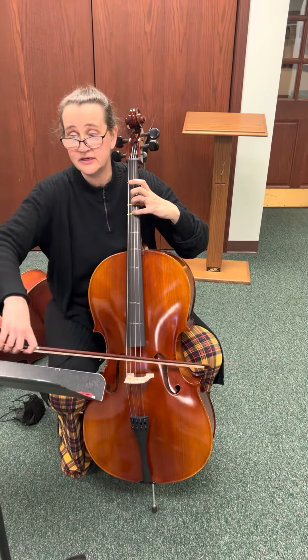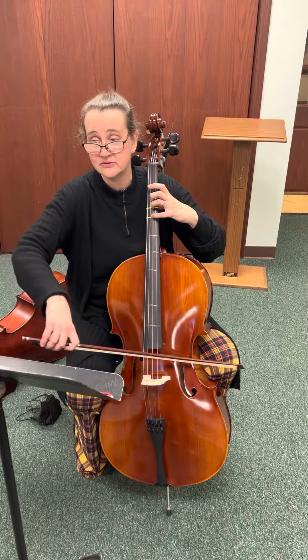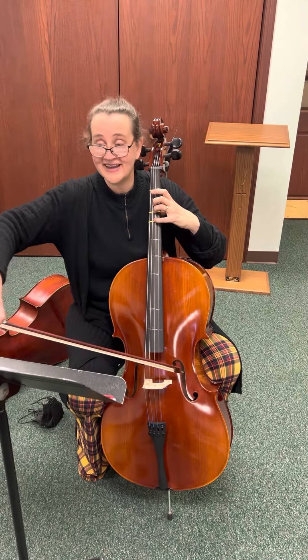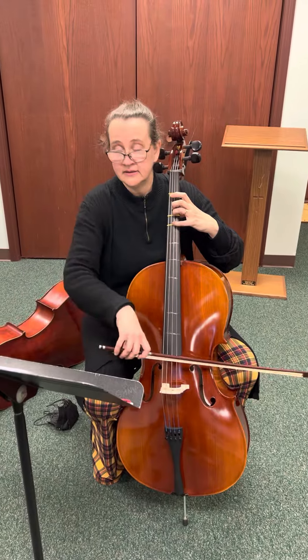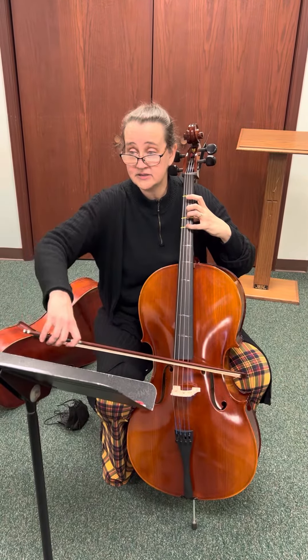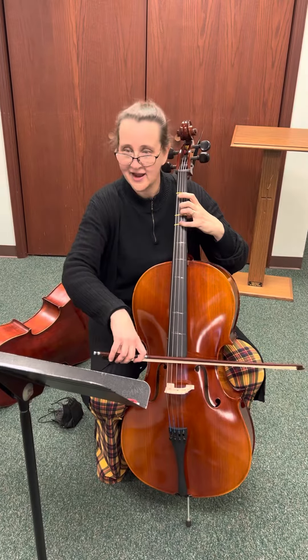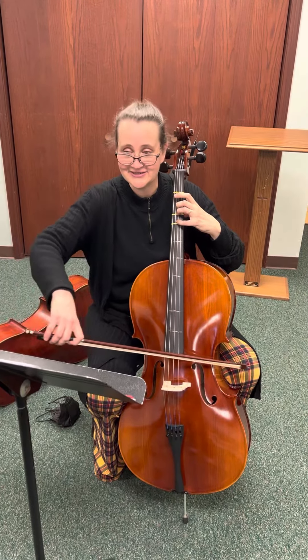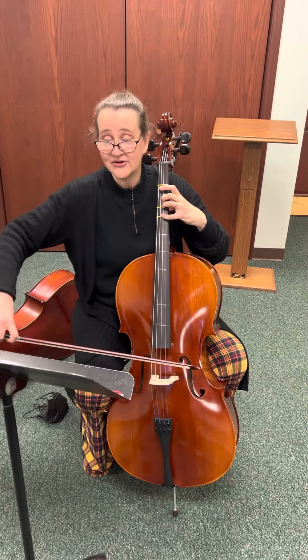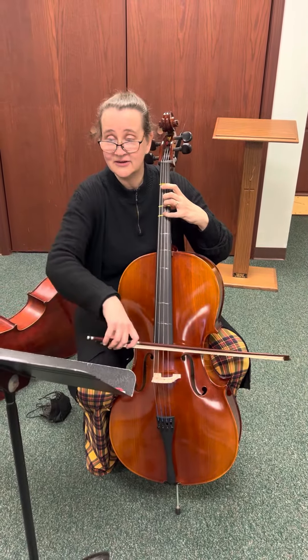A, two, three, four — one, two, three, rest. One, two, three, four. I like having my four ready. And then four, two, three, four — A, two, three, rest — A, two, three, four — one, two, three, rest. Two, three, four — A, two, three, rest.